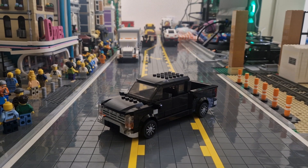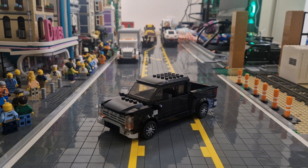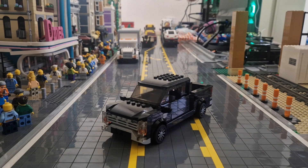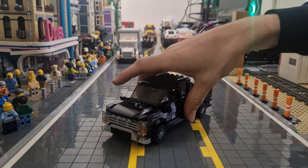Hello everyone, today I have a review on my latest MOC. This is a Lego 2021-2023 Ford F-150 Lariat.